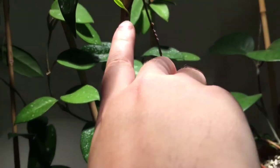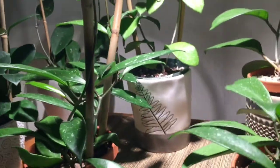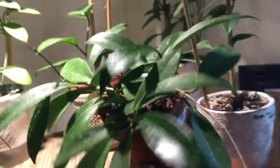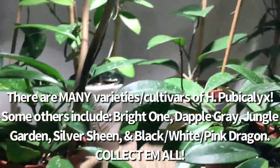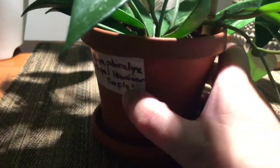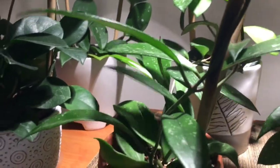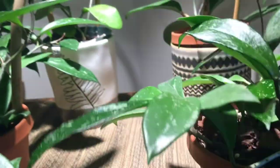Next to that is another Hoya Pubicalyx — this variety is Pink Silver, probably describing the color of the flowers. On second thought, I'll have to look into whether Royal Hawaiian Purple refers to the foliage or the flower, because that would make a lot of sense. This Pink Silver I believe is in reference to the flower. It's a nice little plant with big leaves.